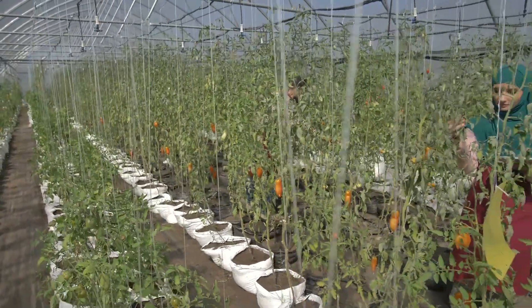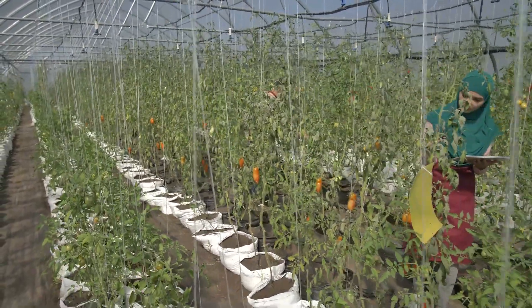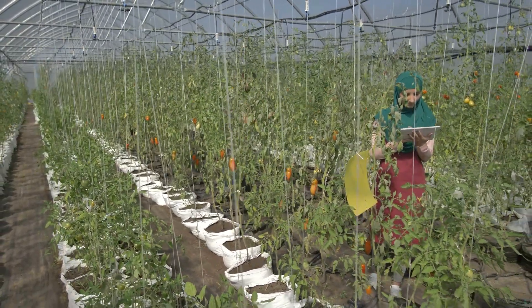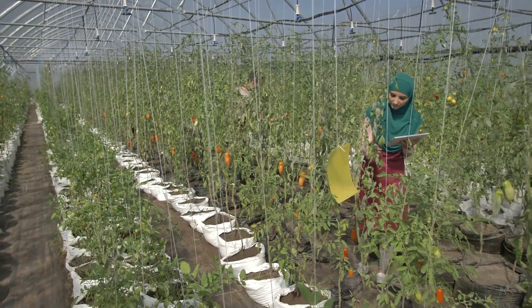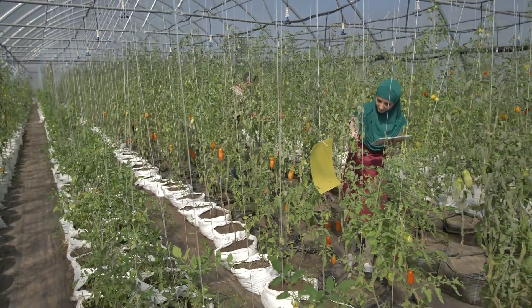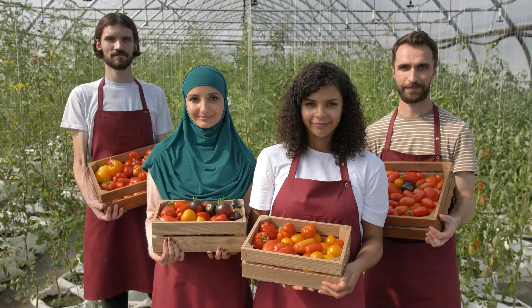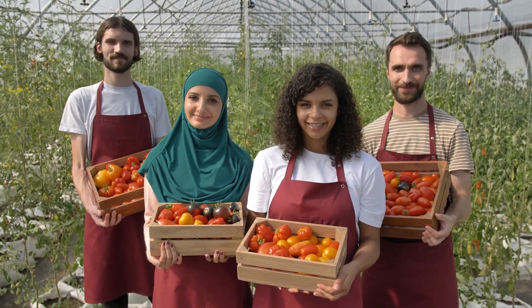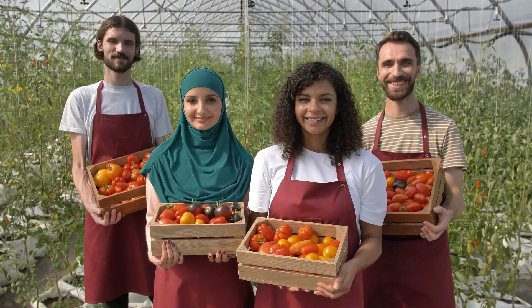Apply mycorrhizal fungi to seedlings to boost root development and nutrient uptake. Maintain a daytime temperature of 70 to 75 degrees Fahrenheit for optimal growth, and keep nighttime temperatures around 60 to 65 degrees Fahrenheit to promote fruit set.